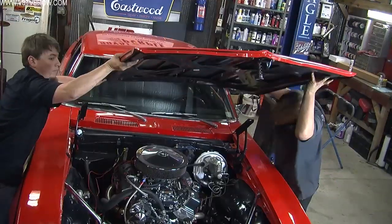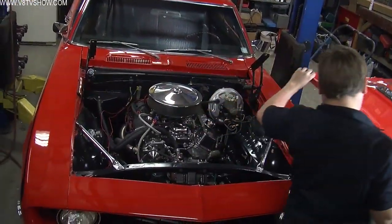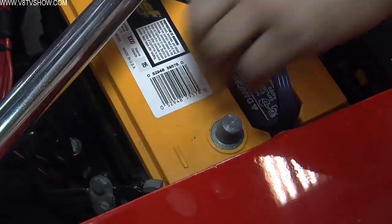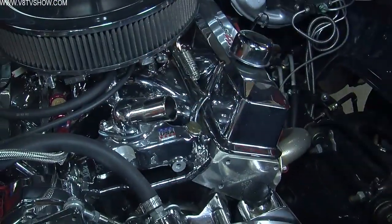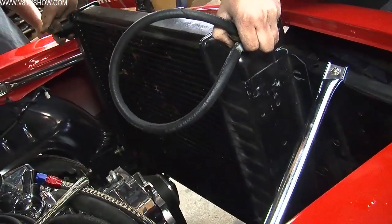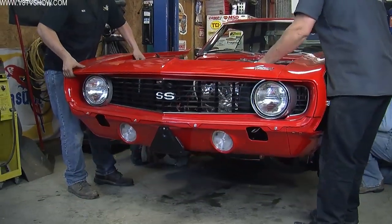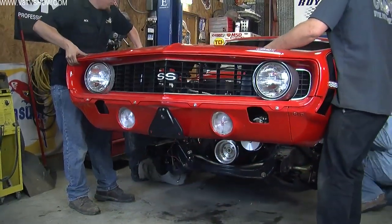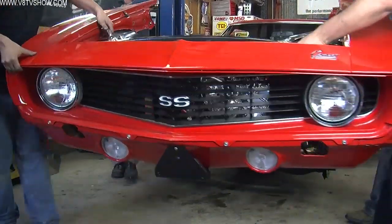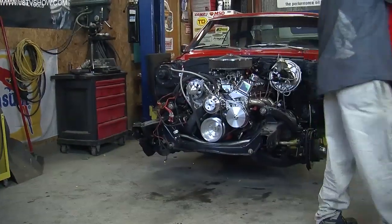Since all of that mechanical stuff is going to be replaced with the Z01 LSA motor and the Detroit Speed Hydroform subframe, if you're going to do serious motor work, it's really easy to take the front clip off one of these — take your hood off, bolt out the back of the fenders, a few bolts out of the core support, and your bumper brackets, and four guys take the whole front end off and it's out of your way.